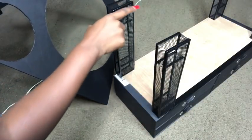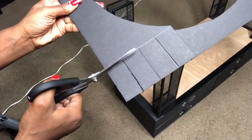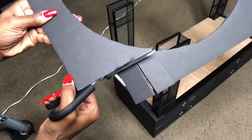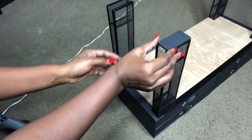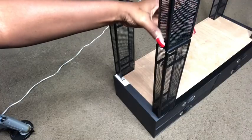I took a foam board and cut out pieces that I'm going to be gluing at the top before gluing on the organizers. I will be using E6000 glue and a hot glue gun to attach them together.